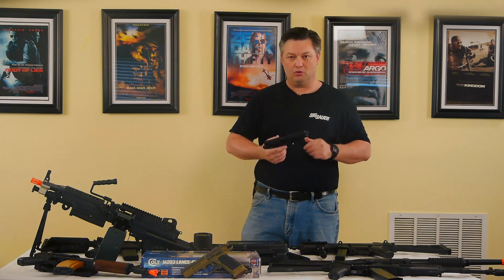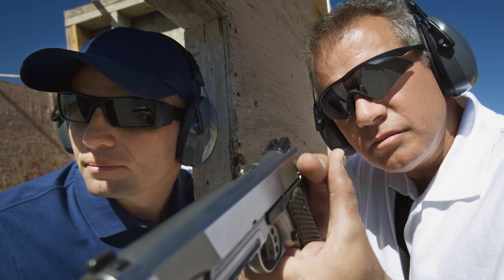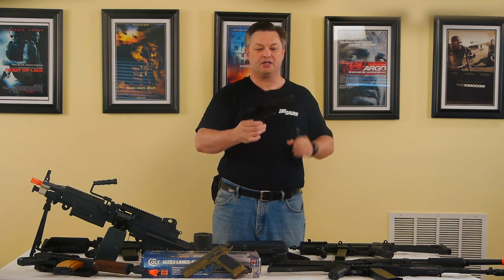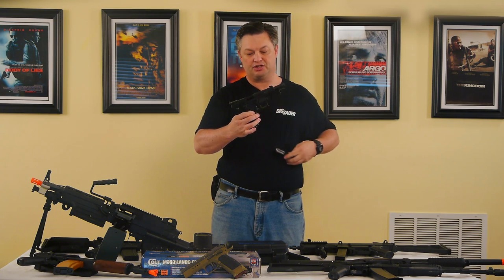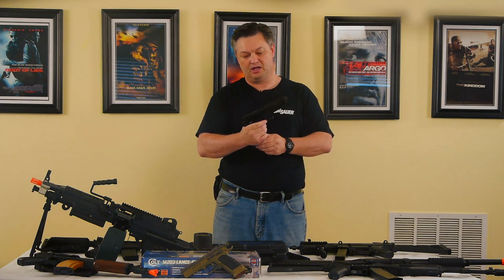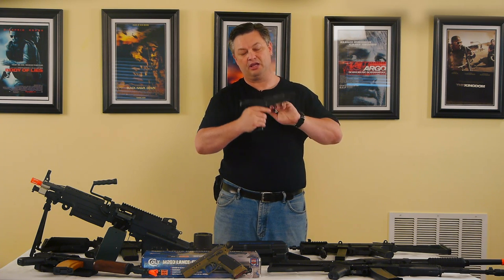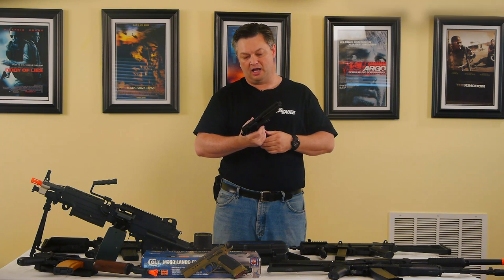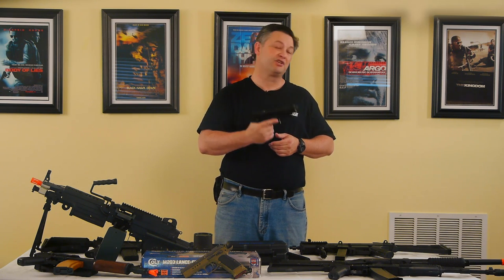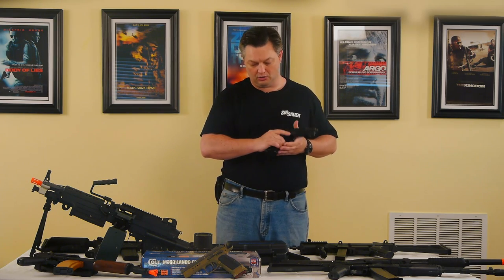The next thing is loading the weapon. If the character has had actual law enforcement or government training, this is going to be the standard form: no magazine, and the slide is locked in its back position. The slide is then jammed up into the hand grip and released. Some people load the magazine first and then rack the slide back to load it — but for a variety of reasons, law enforcement and military do not recommend that. So again, it's character-driven. Who is your character and what type of training would they have dictates how they're going to load and unload their weapons.